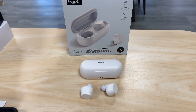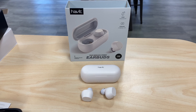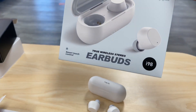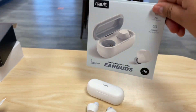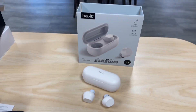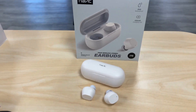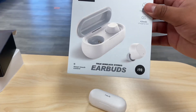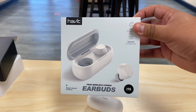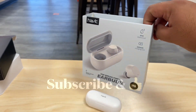All right guys, there you have it — a quick unboxing of the Habit True Wireless Stereo earbuds, the i98. Like I said, I've seen these in pink, gray, and white, and they're very comfortable. Great stereo sound, good bass — I was very surprised by the bass. Habit i98, quick unboxing. Thanks for watching the video, and please don't forget to subscribe. Have a good one, bye-bye.